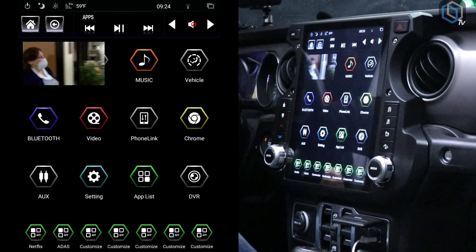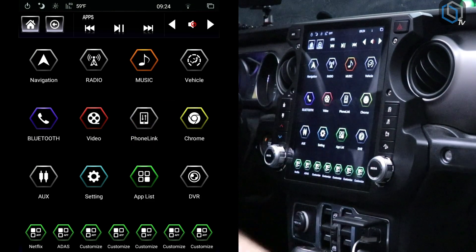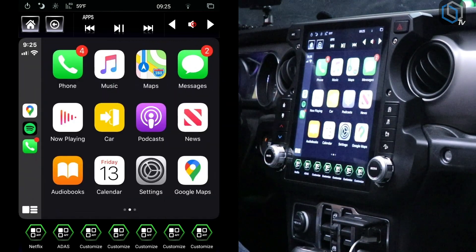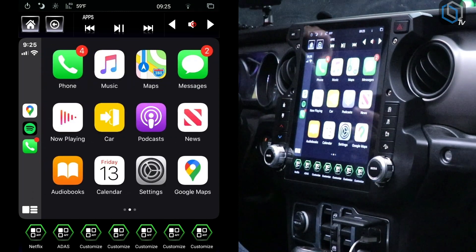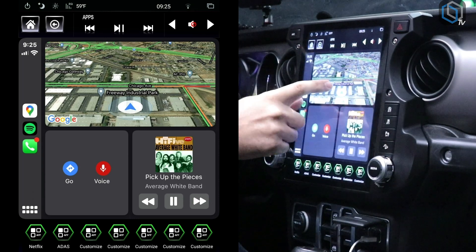Another question we get a lot is whether the radio works with Apple. I did do a separate video on that, but since I'm here I'll show you. Let me grab my iPhone and plug it in. It's going to launch an app called Z-Link, and there's your Apple phone — you can do phone calls, text messages, different music apps, and navigation apps. One of the new CarPlay updates lets you do a split screen and actually choose which navigation app you want to use, which I think is super cool. I personally love Google Maps in satellite view — it's just cool to be driving around and seeing the real world on your screen.